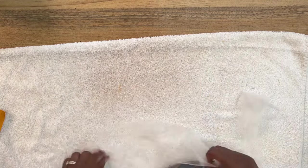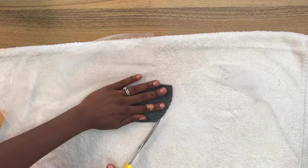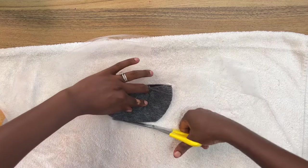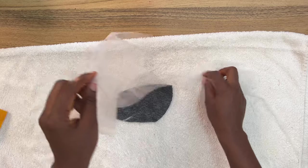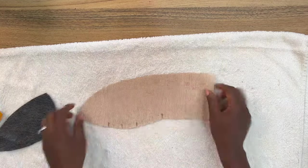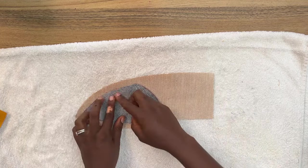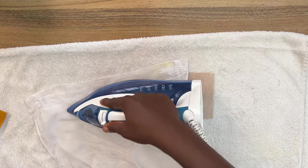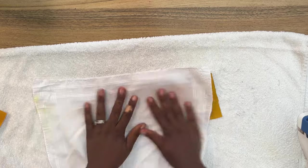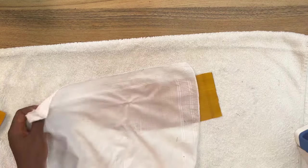Once that is done, turn it to the right side and give it a good press again. Repeat the same process on the center front piece — place the emin gum on top of the laminated foam before cutting. Place the laminated foam together with the emin gum onto the fabric, making sure it sits in the right position, throw a cloth on top, give it a good press, then turn it to the right side and press again.